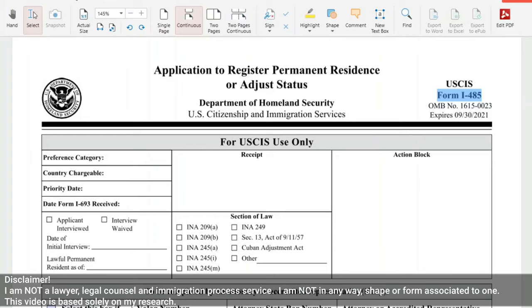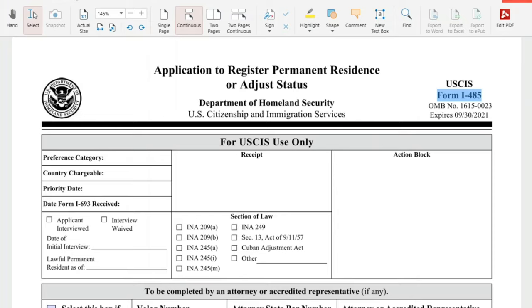Hey there, Cindy here. Welcome and welcome back to our channel. On today's video, I'll show you how I filled out the form I-485, also known as the green card or adjustment of status application form, for my K-2 or my derivative, due to your guys' insistent public demand. Thank you so much, you guys. Thank you for pushing me and for trusting me to do this.